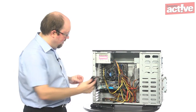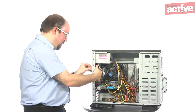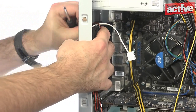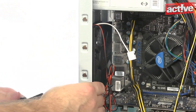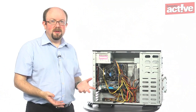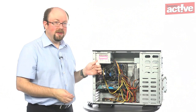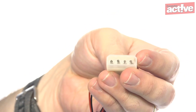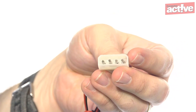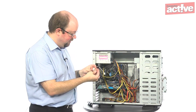Pop the fan up against the holes in the case and screw it into place. Once the fan is in place, you need to connect it to the power supply. There are two kinds of connection you may find: this one uses a molex connector, which you'll also find on some of your drives. Very often cases have a special power supply lead for fans only, so just connect that up.